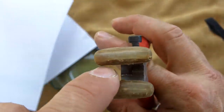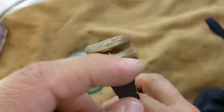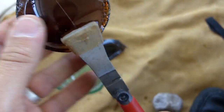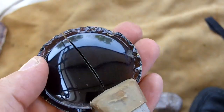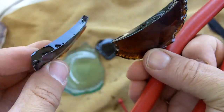There's a curved portion on these pliers — make sure it curves towards you. I'm going to just apply pressure, and it just snaps it perfectly in half. Now you've got two pieces to work with.